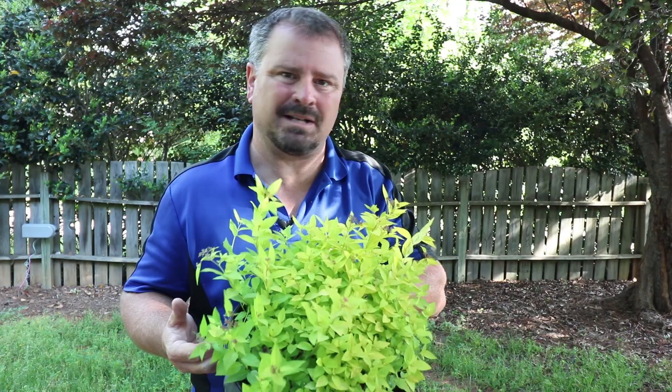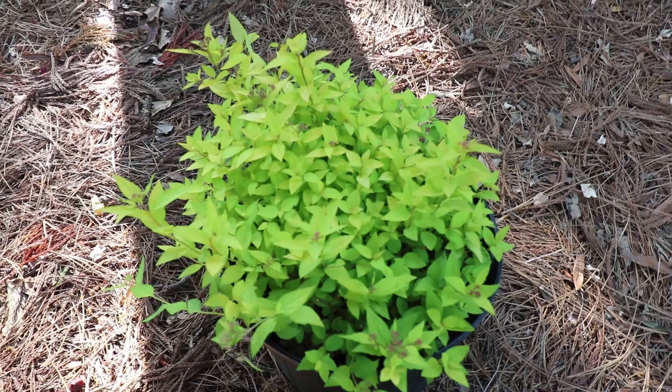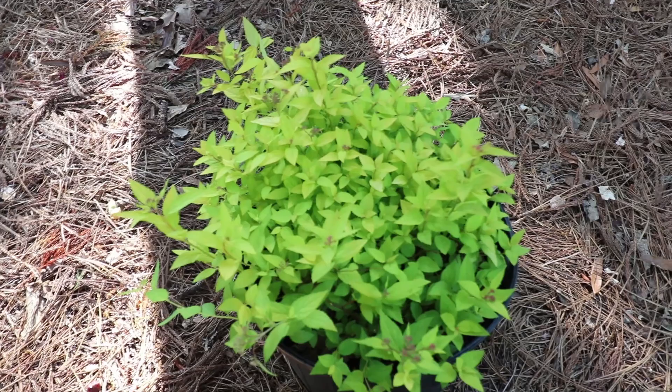Not a lot of pests on Spirea, really. If they're planted in a shady space, you can get leaf spot issues on the foliage. But as long as they're allowed to dry out pretty quickly in the morning, usually that's not a problem. We do get aphids on the new growth on Spirea in the spring, especially if they're in a spot where they're not getting any air movement across them — that can make it worse.